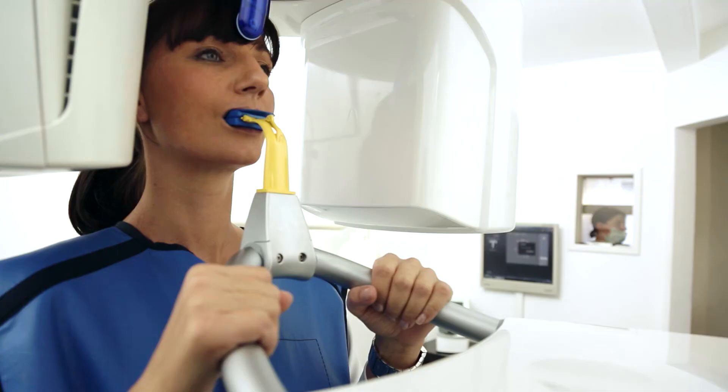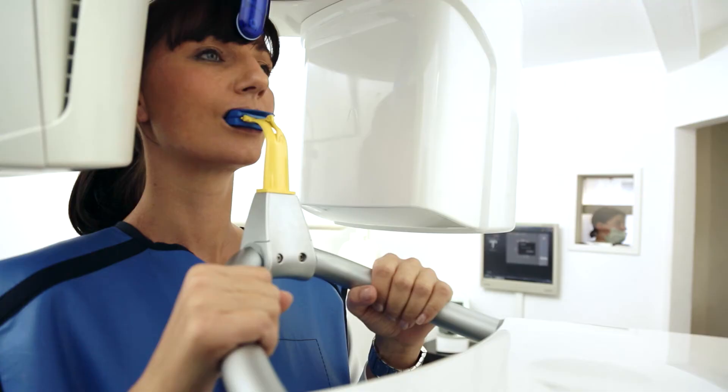Orthofis SL has made working with digital technologies in our practice even easier. We have smoother handling, and the perfect images improve the evaluation process. This makes our work even more efficient.